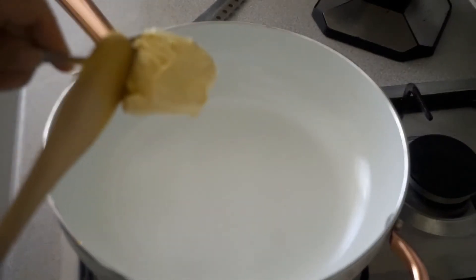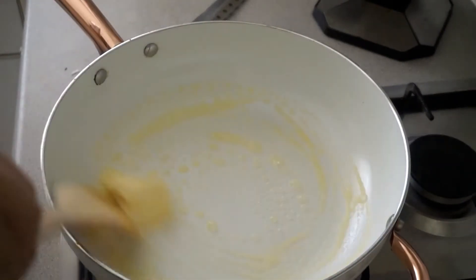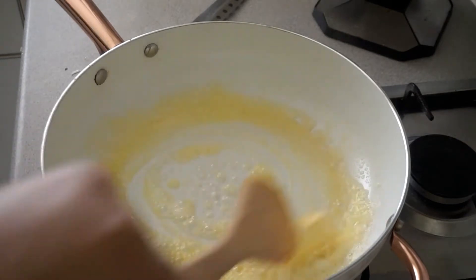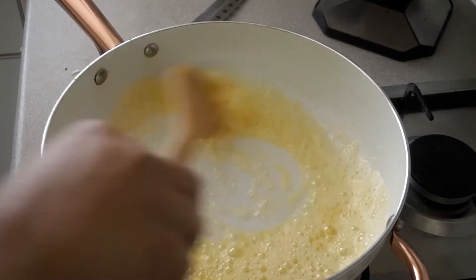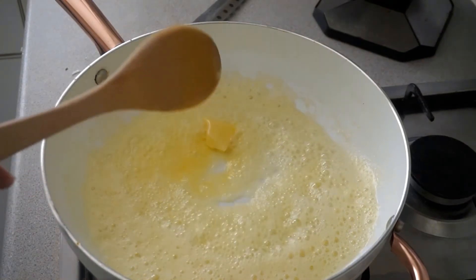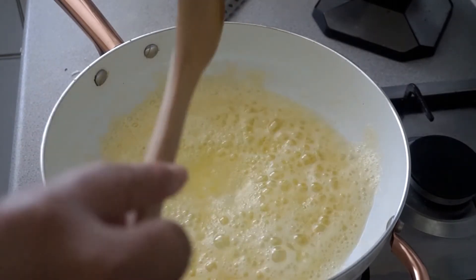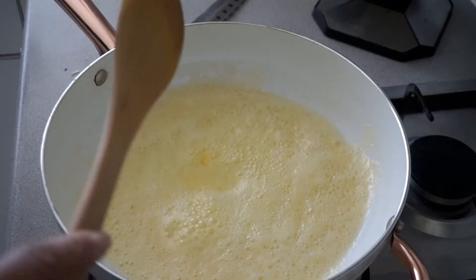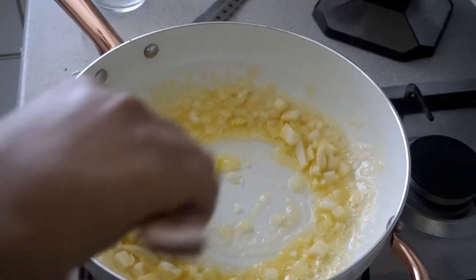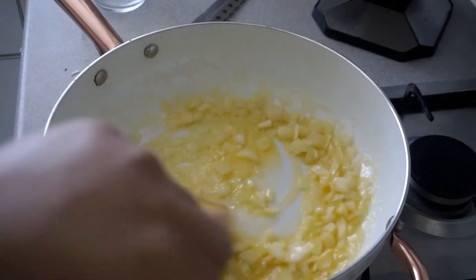I've gone ahead and heated my saucepan. I'm going to add the butter and allow it to melt. Once the butter has melted I'll begin to add the onions, and then add all the spices. At this point I have my heat turned down to low or medium-to-low — it's entirely up to you. Now I'm going to add the onion and just mix them in with the butter before I begin adding my spices.